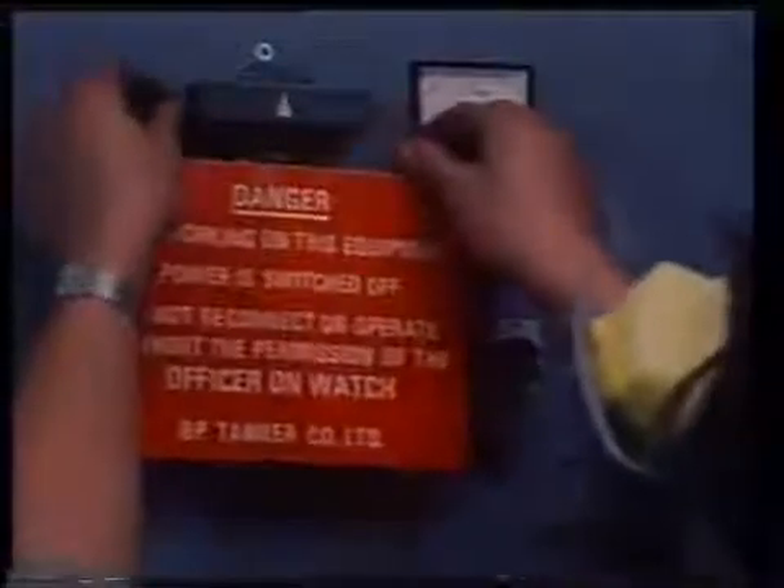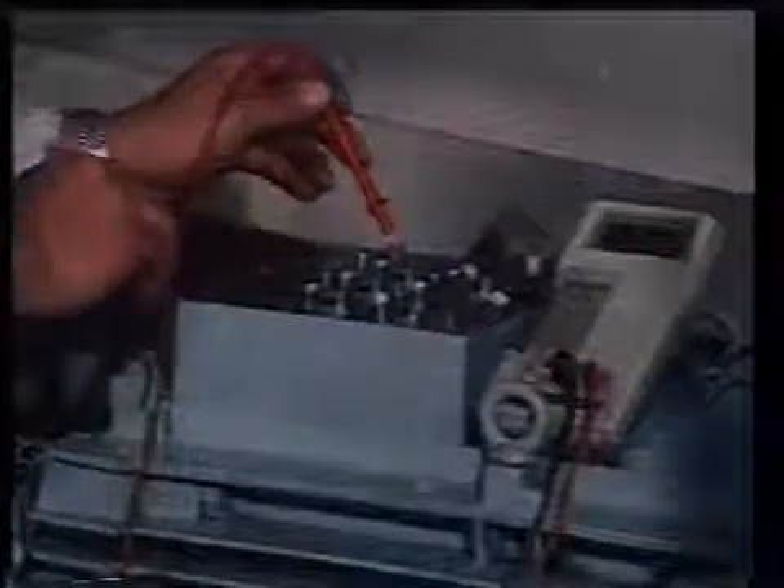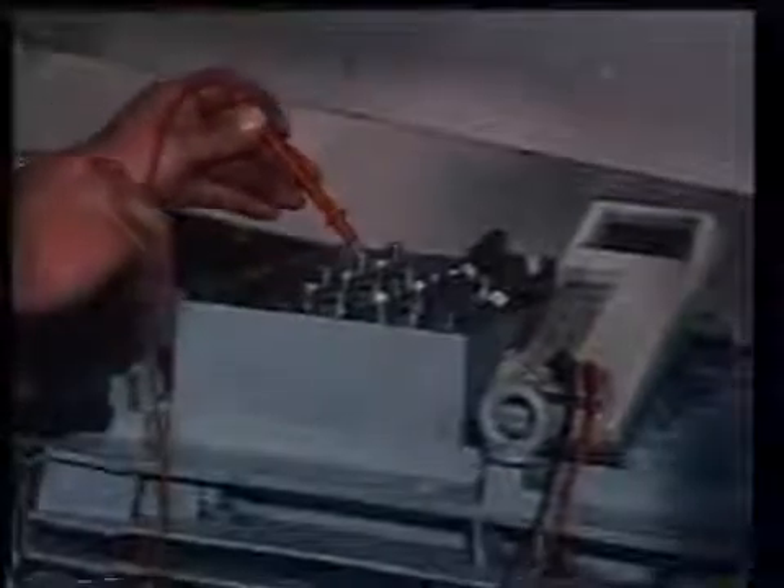Then post a warning sign to alert others that the circuit is being worked on. Then prove the circuit dead with a voltmeter or an approved line tester. A switchboard can never be considered dead unless all AC generators connected to it are stopped, locked off, and all other supplies are disconnected. These points can never be emphasized strongly enough.